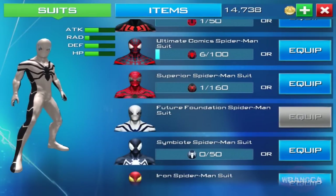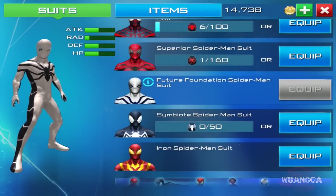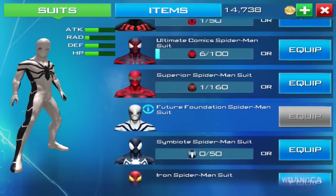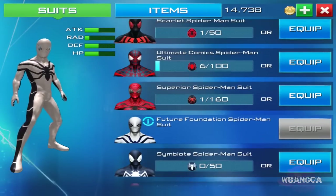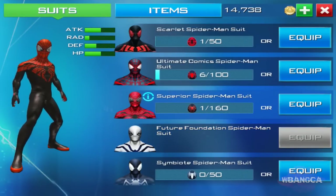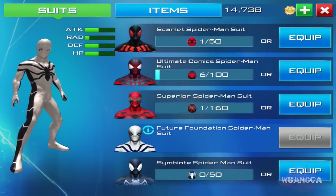One thing I forgot to look at — comparing the suit stats, the attack is actually really low compared to other suits. You can compare it to this suit and that suit. The stats are just not that high. It beats the superior suit... well, maybe not even. Let me know your opinion — which one is better? This one has higher HP and attack, though the defense is a bit lower.